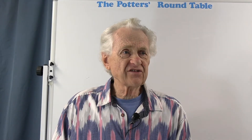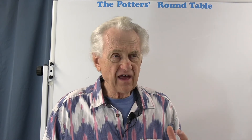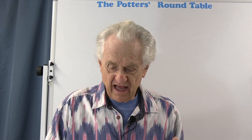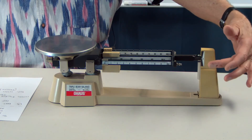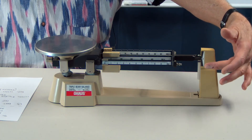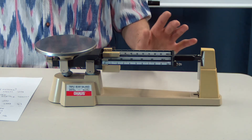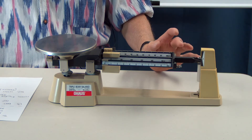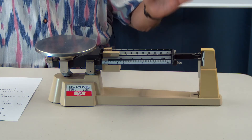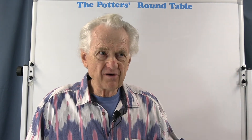The third and final tip, which is really the most important: the best way to read the weight when you're weighing something is not to just allow the indicator to come to rest at zero. A more accurate way is to actually let the arm swing and watch the swing, looking for an equal swing above and below zero.